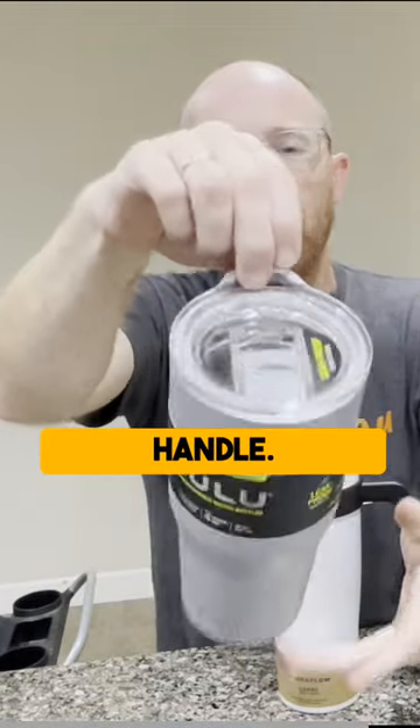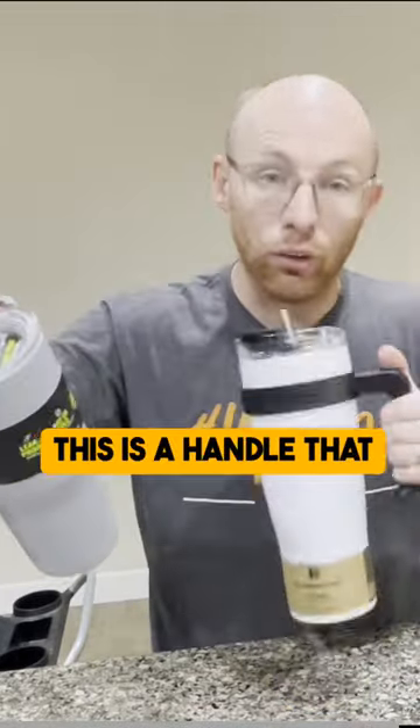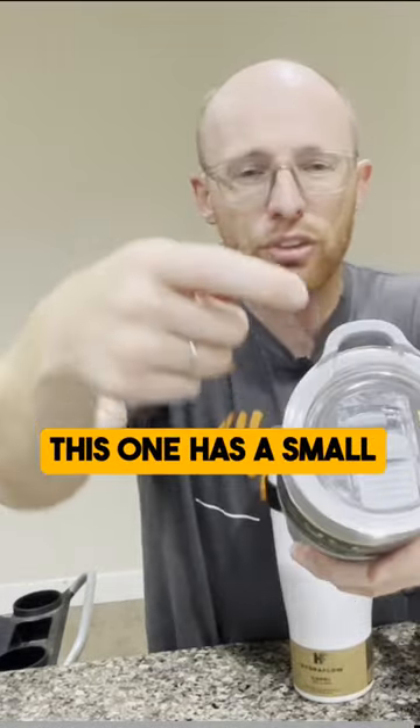It has a small little handle. It's not a great size. Unlike some of the other ones that have a handle you would actually carry it by, this one has a small one.